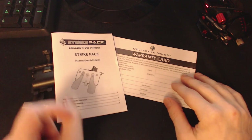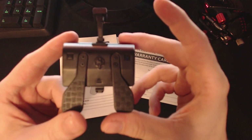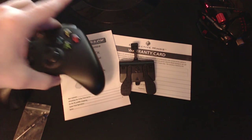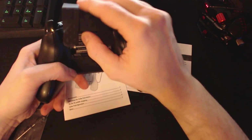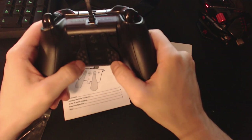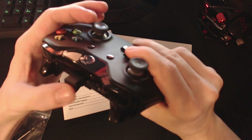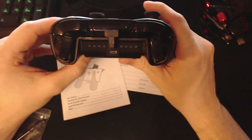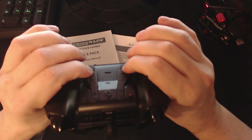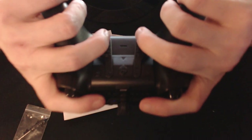Let's go ahead and show you how quick and easy this thing is to install. I'll hold it up here so you can get a better view. Now that we've got our controller, I've removed the battery pack cover, and as you can see, you literally just slide it in place and snap it on. It takes two seconds to install. If you want to use the game packs, you'll need to connect it to your PC and use the software. But this is just a quick unboxing and how-to-install video. You'll be able to use the paddles to remap your buttons, but you won't have any mods or game pack functionalities yet.